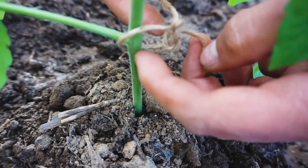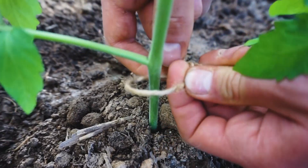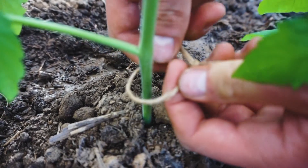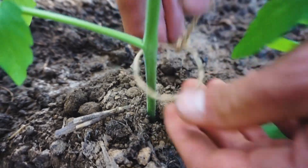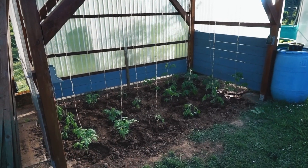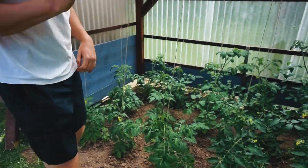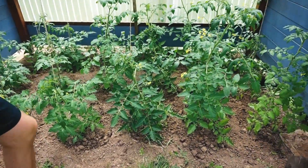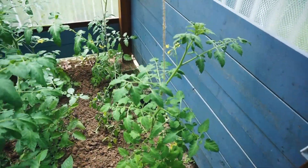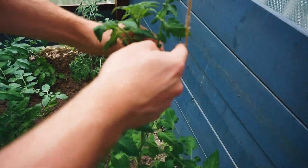Und wenn man den jetzt festzieht, muss man die Schlaufe hier offen halten. So, alle Tomaten sind jetzt mit Seilen befestigt. Hier sehen wir jetzt die Tomaten. Sie sind sehr schön gewachsen, und es gibt jetzt einiges zu beachten. Wenn man Stangen verwendet, muss man die Tomaten jetzt immer befestigen. Ich allerdings muss sie nur rumwickeln.